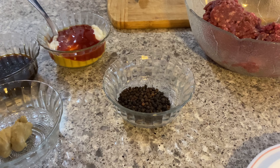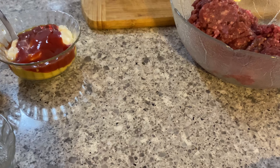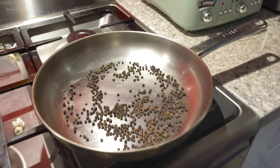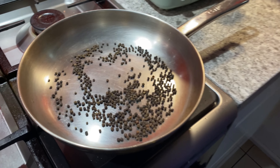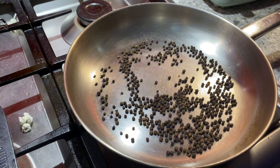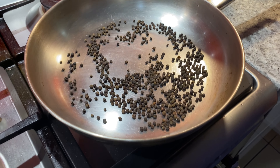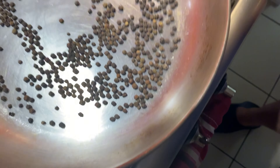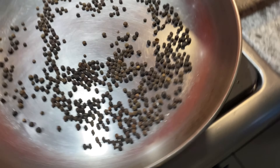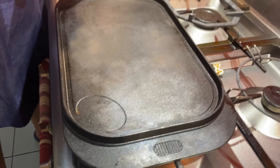What they would do at the manufacturing plant was get peppercorns like this, take them to a fryer, and toast them. When toasted, they basically gave the raw meat burger a specific flavor. While that's happening, I'll get some butter and put it on my plate and slice some butter so we can toast the buns.